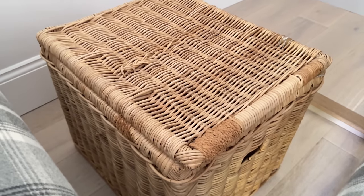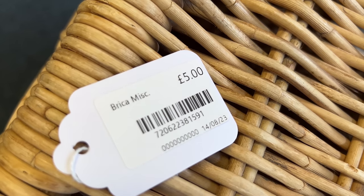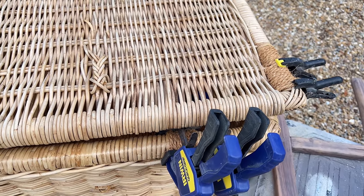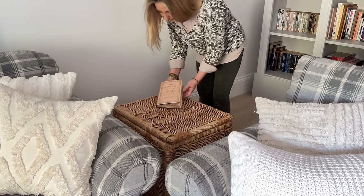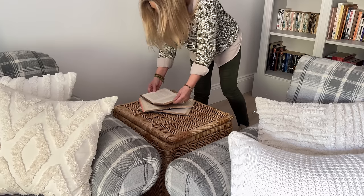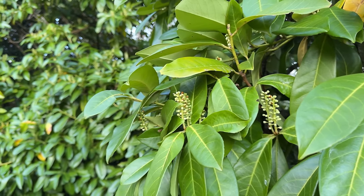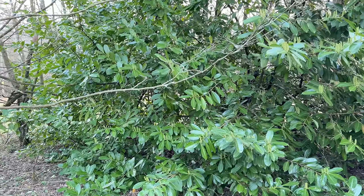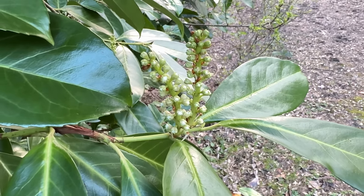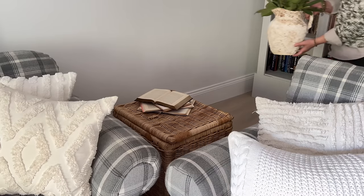Over to the wicker basket that I'm currently using as a side table. My regular viewers will have seen this before - it was found in a charity shop for just £5. The wicker was loose and coming away in places so I just wrapped coir around and glued it into place and now it works perfectly well as a side table. I think we need a pop of colour here, so out into the garden - we've got laurel that's starting to come into flower and there's so much of it. I often come down here in my pyjamas with Bertie on a morning and just get a bucket full of snippings ready to do some decorating with.